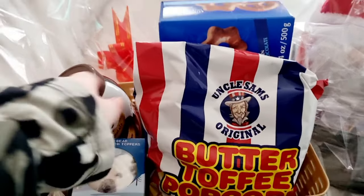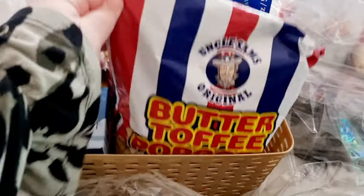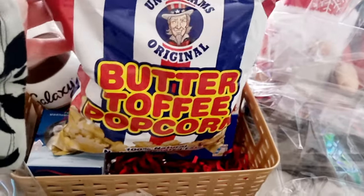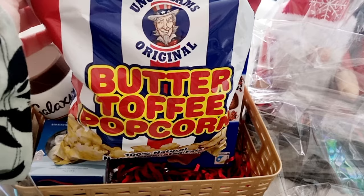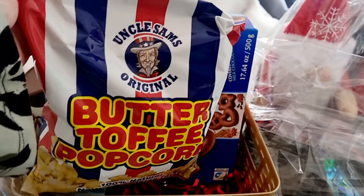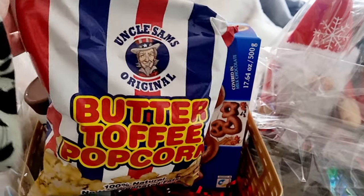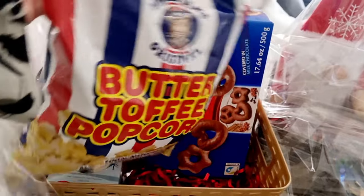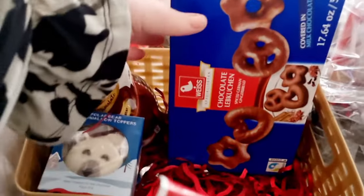So in our first hamper, we got some Uncle Sam's original butter toffee popcorn. I've had this before — it's from Home Bargains and it's delicious, so tasty. This will be perfect for winter nights throughout December when we're watching Strictly Come Dancing or something like that. So we've got a bag of popcorn, which is very exciting.